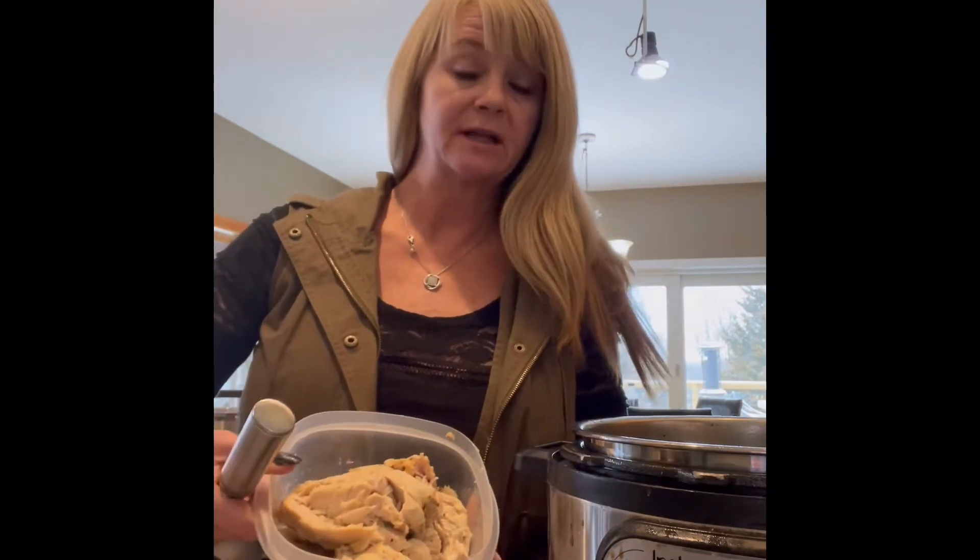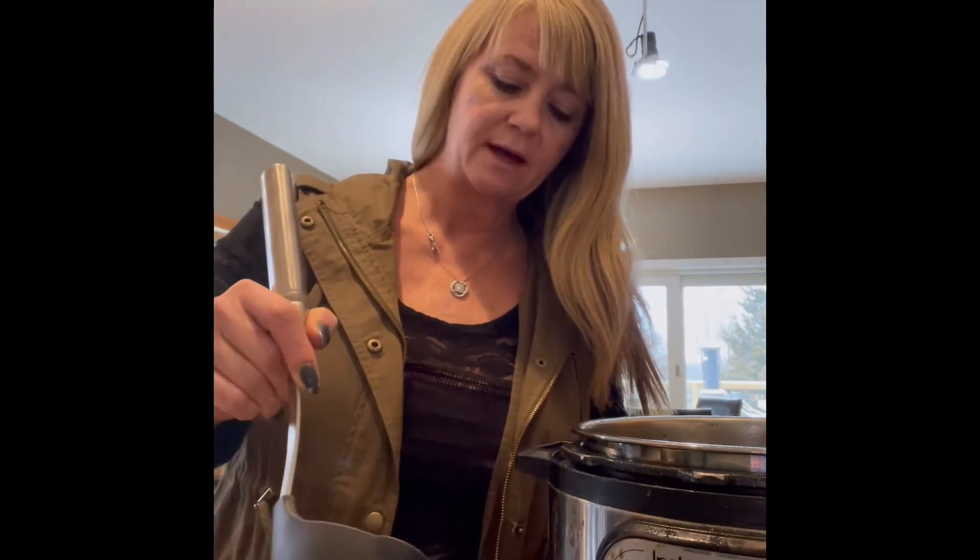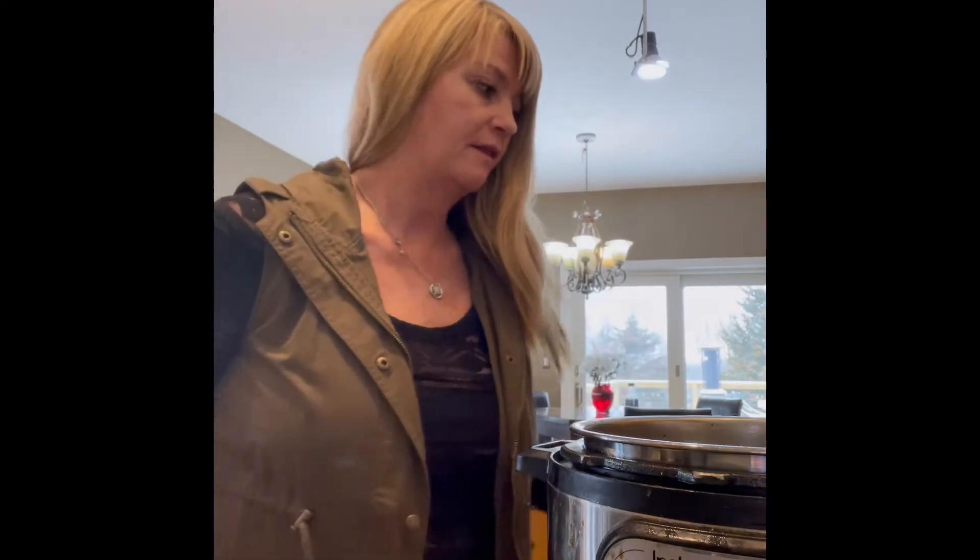I've taken all of my chicken out. For those of you who think the Instant Pot is like a slow cooker that can only do one thing - that is so wrong. What I have here is sliced, not shredded, chicken that I'm going to ladle a little broth over and put in the refrigerator. It'll be nice and tender and juicy for dinner.